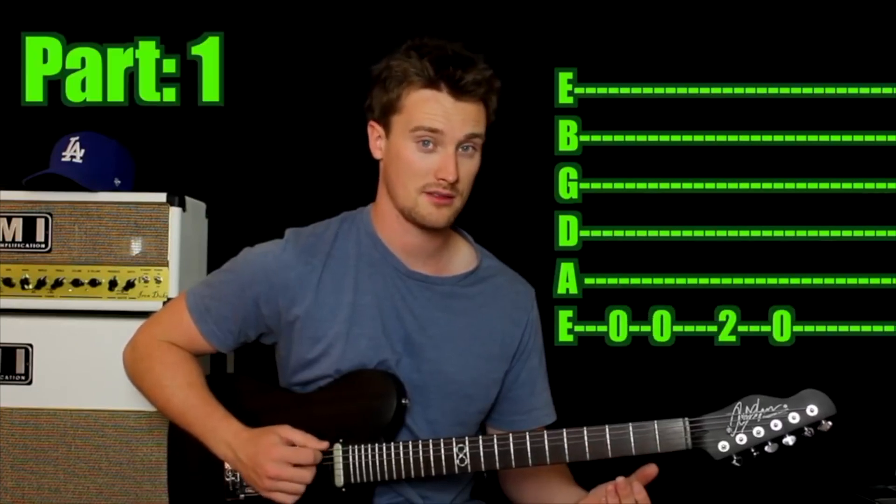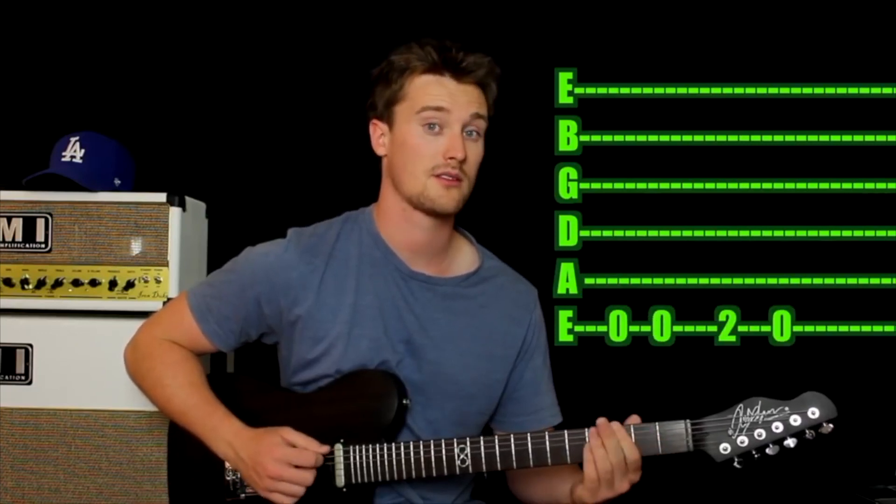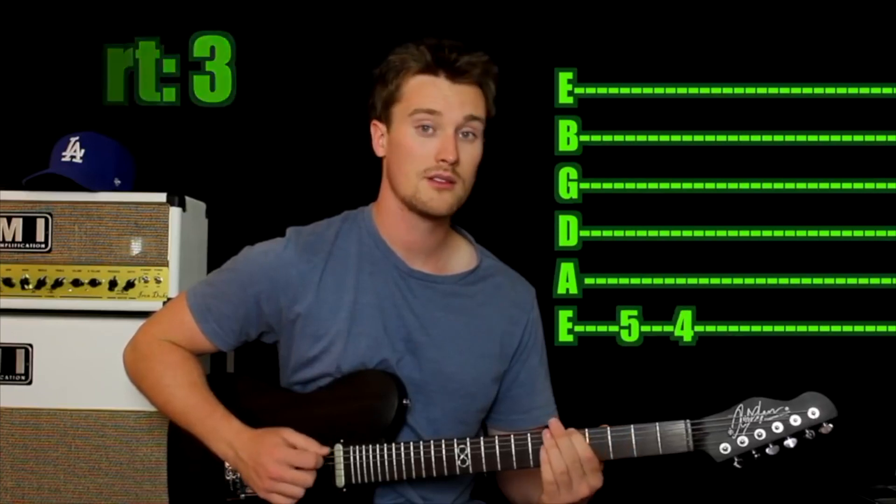Let's hear how that sounds. That's all there is to it guys, well done.